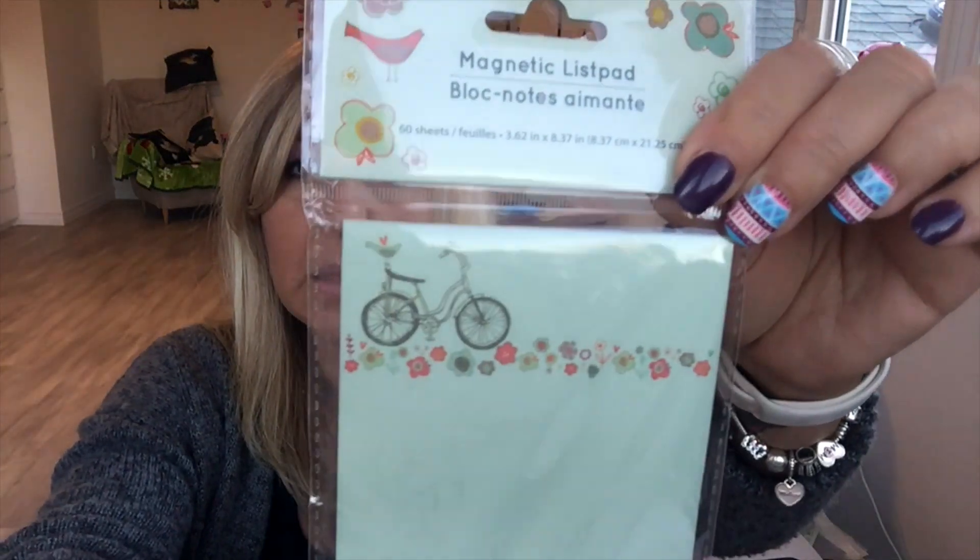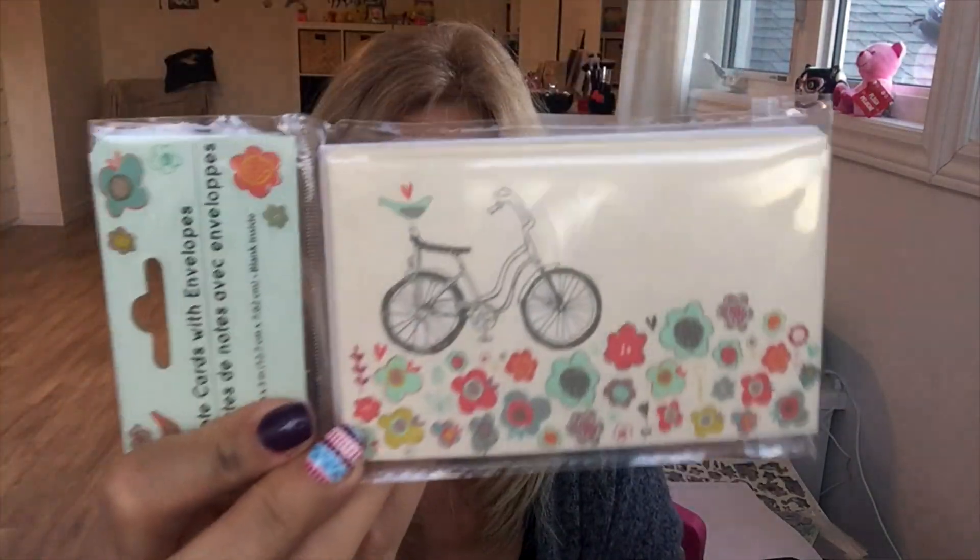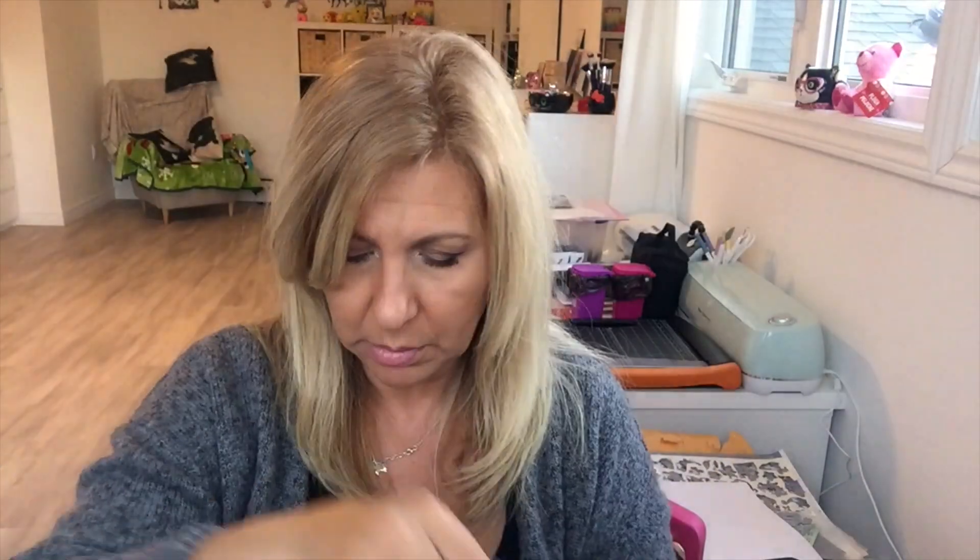I got this notepad that has magnets, two packages of envelopes and cards, two of those, this green duct tape, and I always buy these coffee foam ones.